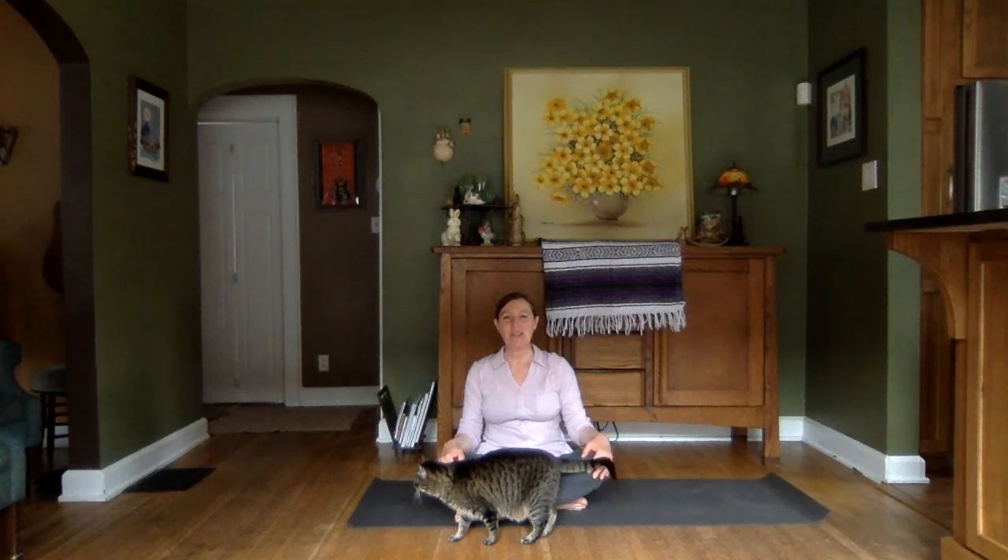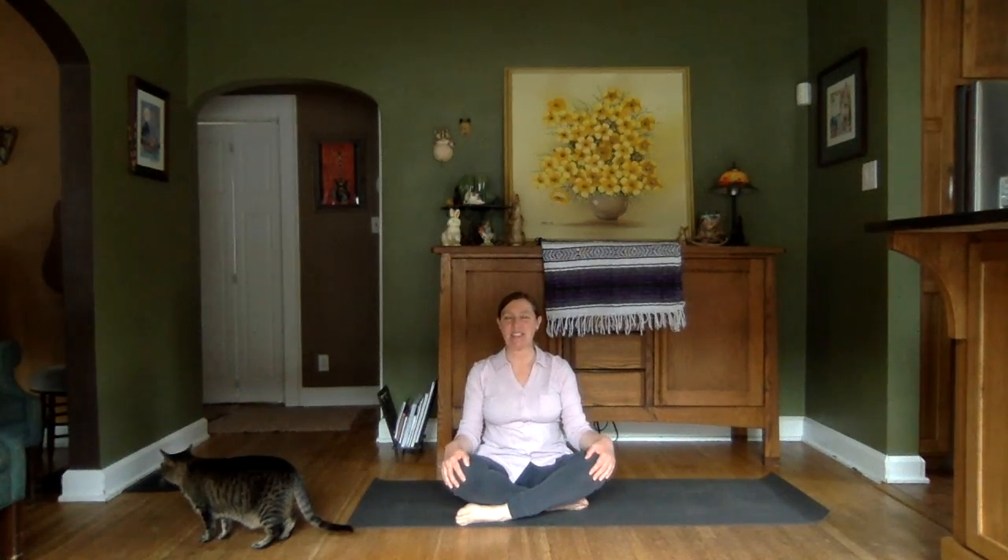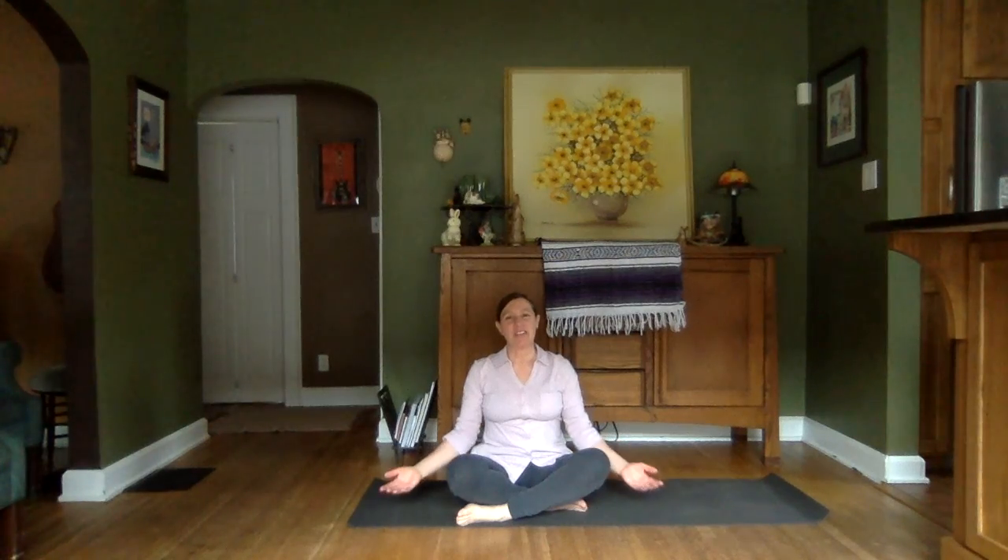Today we'll be doing some sun salutations, some vinyasa flows with lots of high lunges, creating lots of good energy movement through our bodies. But first let's find a nice cross-legged, easy seated pose, allowing yourself to feel firmly rooted, firmly supported by Mother Earth.